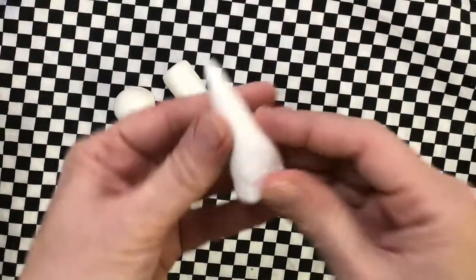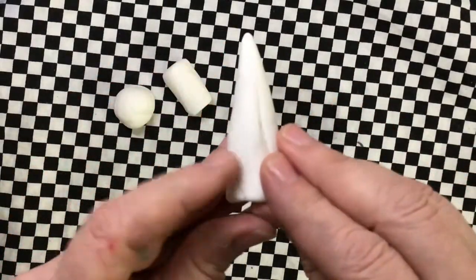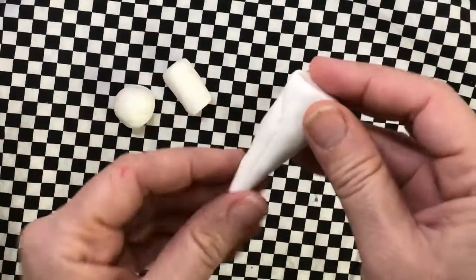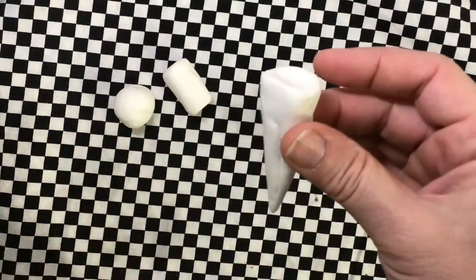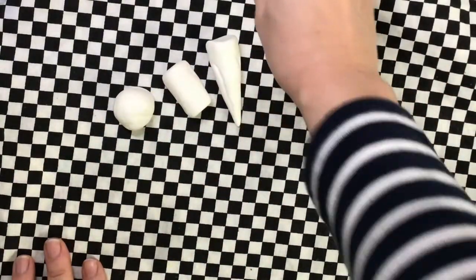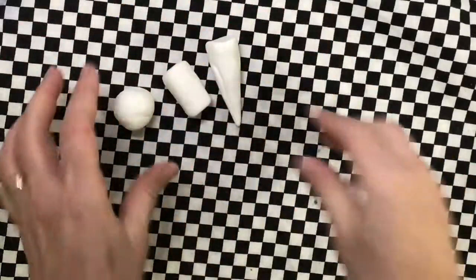If you do it right it'll look like an ice cream cone or a carrot. It takes some practice — all of these are going to take practice. If you mess up, you just squish it up and try again. This time we're going to make a cube. A cube is like a box; it has six sides — four on the sides and then one on the top and one on the bottom.